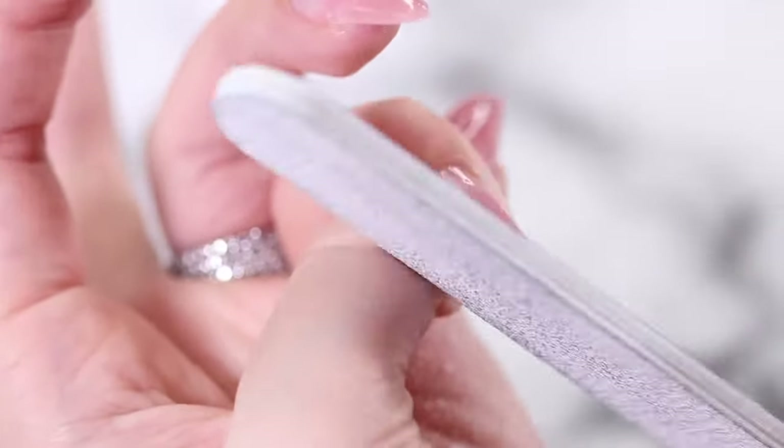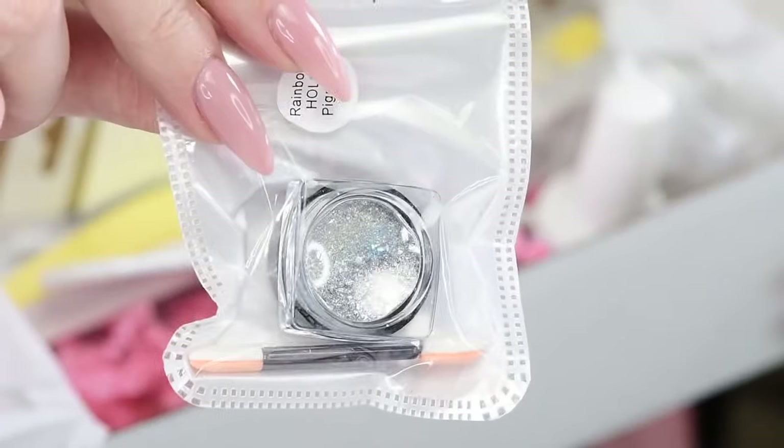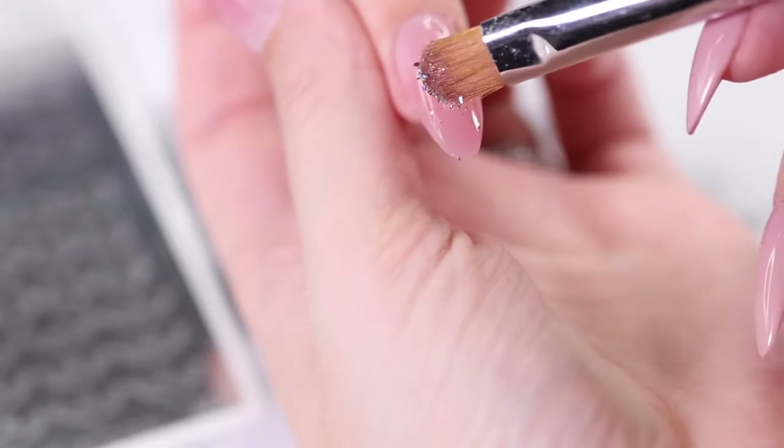You just need to file the tip to your desired shape. You can now apply a top coat and your nails will be ready. However, we're going to show you a simple design first.